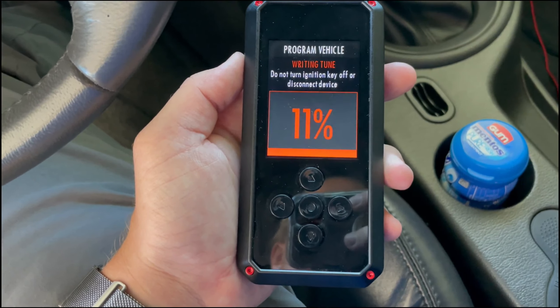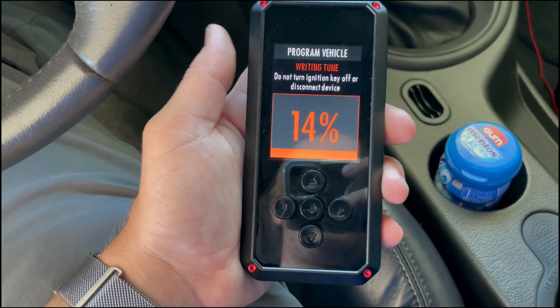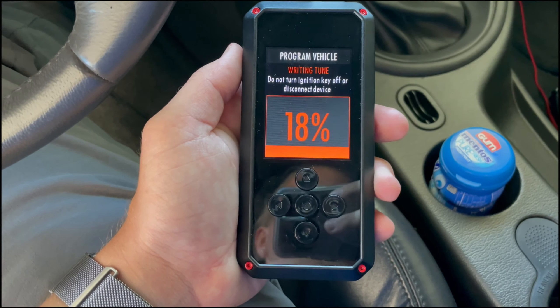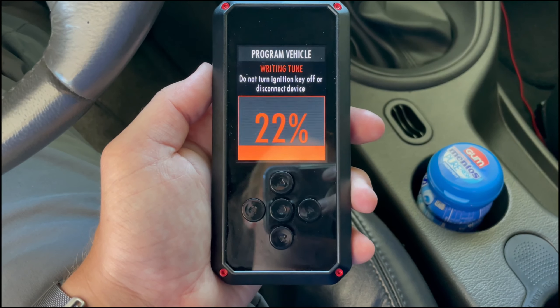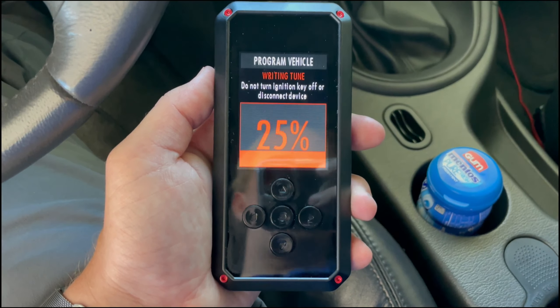All right, so after about a day and a half, I figured out that the device was having an issue connecting to the server, or there was an issue with the connection. I had them actually email the tune to me and I had to manually download it to the device. Now it's uploading the way it should be.